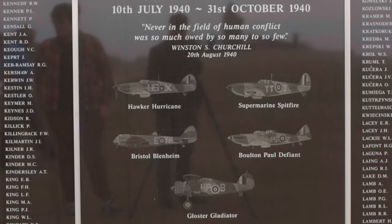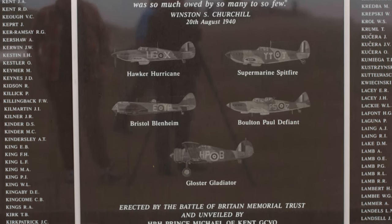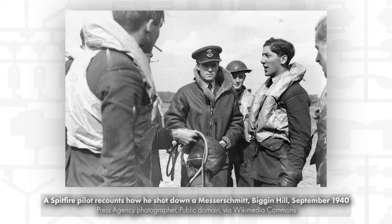The Battle of Britain obviously took place in the summer of 1940. The dates set down by Lord Dowding were the 10th of July through to the 31st of October 1940. Just short of 3,000 aircrew took to the skies, and sadly out of that number 534 lost their lives.